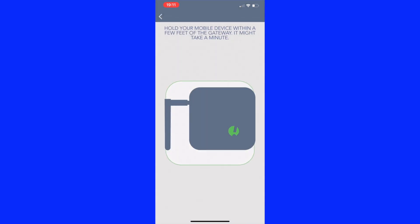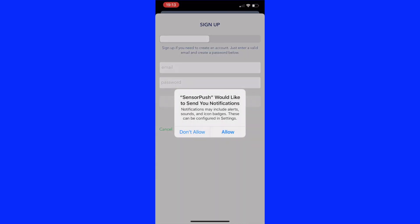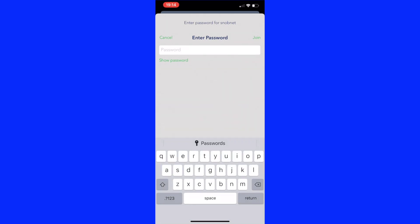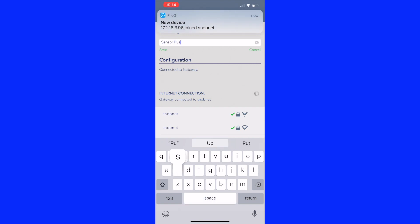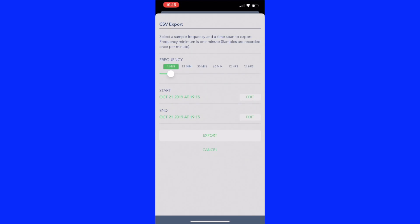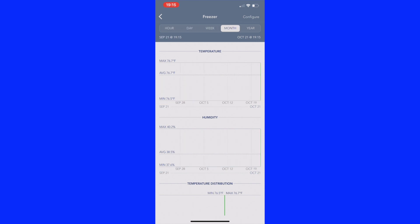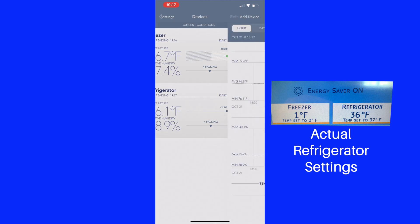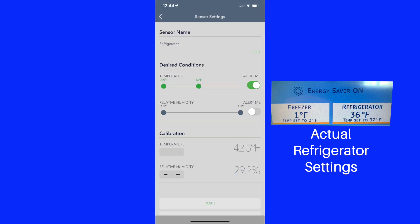Now let's set up the gateway for remote access. Click on add gateway — it does take about a minute to find the gateway. Once that happens, you'll be asked to set up an account with just your email and password. Then sign into your local Wi-Fi network — you've now given the gateway access to the system. Give the gateway a name. When you look at the account screen this time, you'll see your account name there and that Bluetooth is no longer selected, because it's not needed anymore — the gateway will take care of talking to the sensors. You can also set up a temperature range to get alerts if you're outside that range.